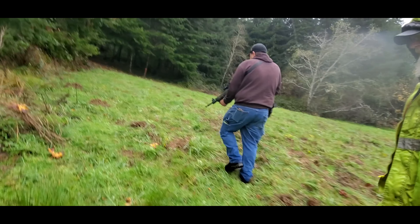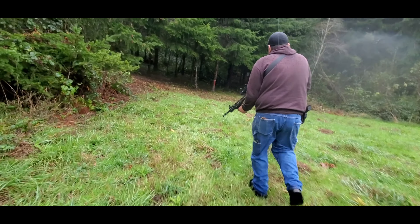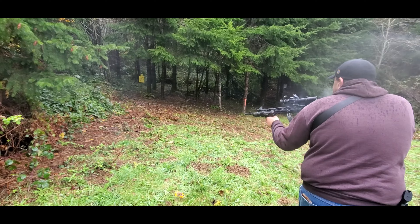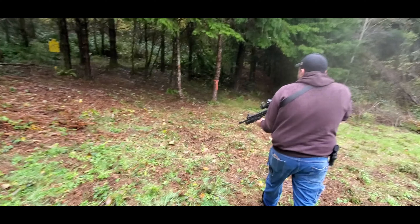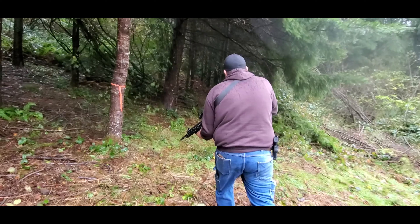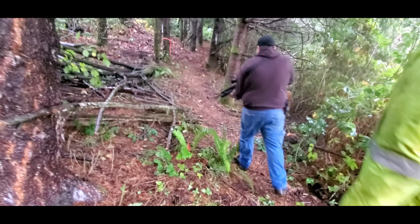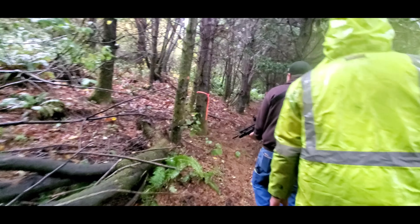Almost brought my rubber boots — oh, you didn't? No, these are waterproof, but not anymore. Uh oh. I ordered a new pad; I was kind of hoping they were going to be here for this. Rifle ready. You want to watch your footing up here — those roots are above ground.